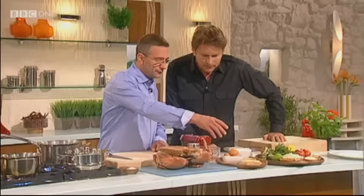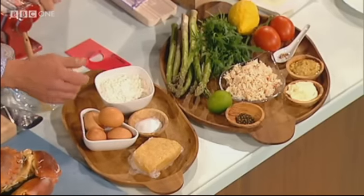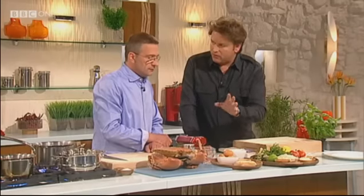So obviously, for the cannelloni, we need pasta dough. That's made with double-zero flour, fresh eggs, a little pinch of salt, nothing else. Is there any special flour that you use for this, or double-zero, or do you just use bread flour? Yeah, it's very superfine, very white and nice and light.